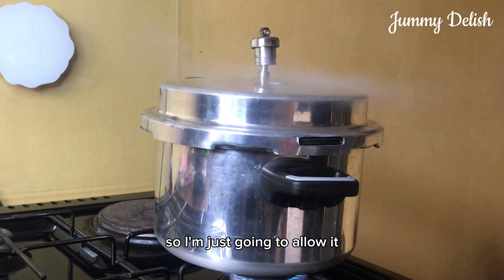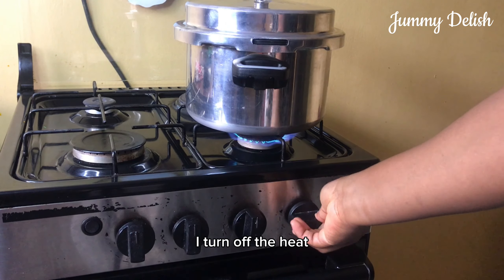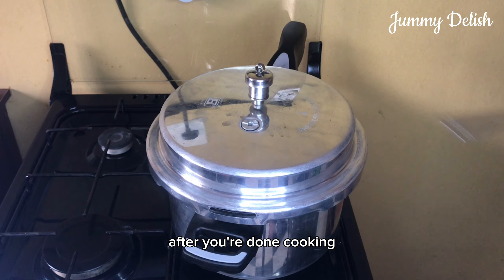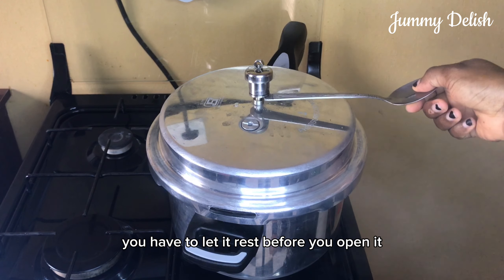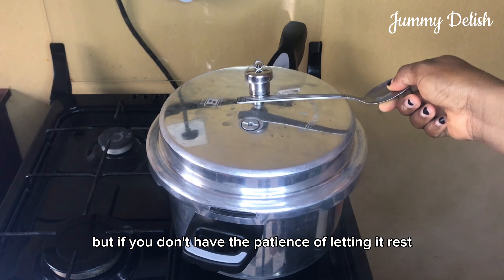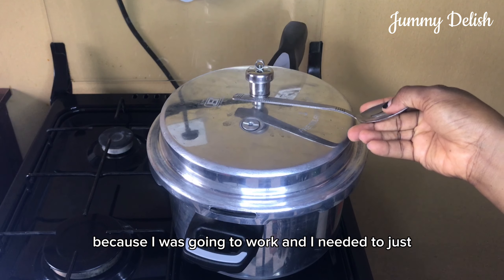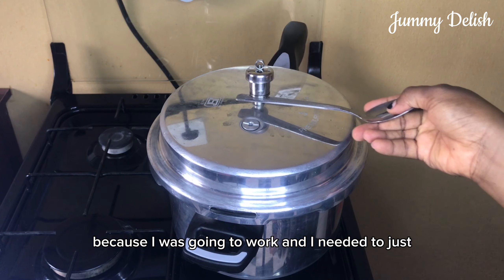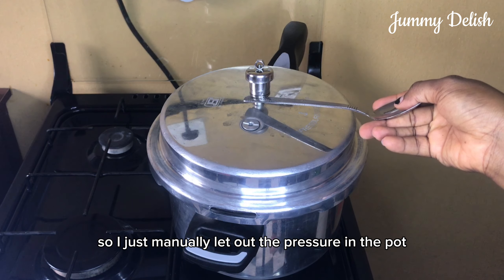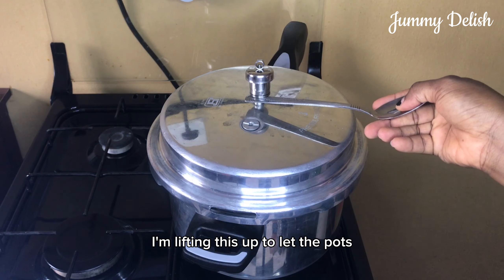I don't want my beans overly soft, so I'm going to allow it to let out steam three times. After the third time, I turn off the heat. When using your pressure pot, after you're done cooking you have to let it rest before you open it. But if you don't have the patience, like in this video where I was going to work and needed to pack my lunch, I just manually released the pressure by lifting the valve up.